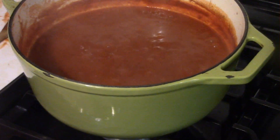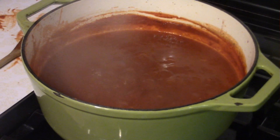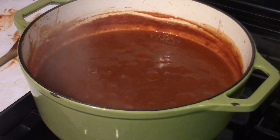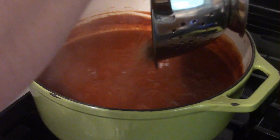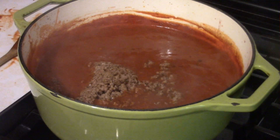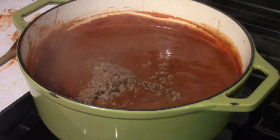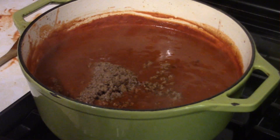As you can see, we're simmering away — about halfway through the process. Now it's time to add the beef back in, give it a stir, and keep simmering until the desired consistency is reached.